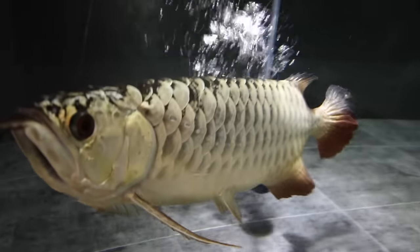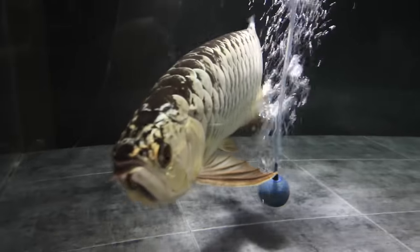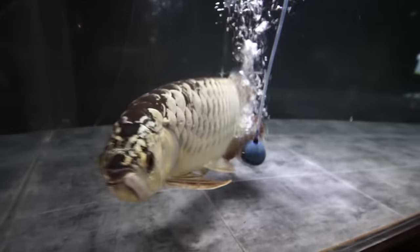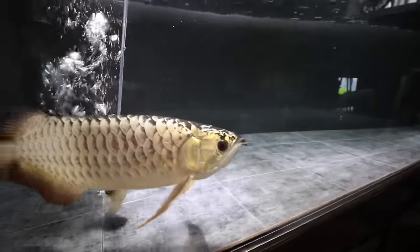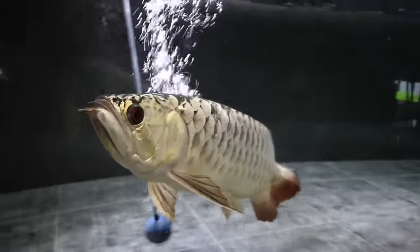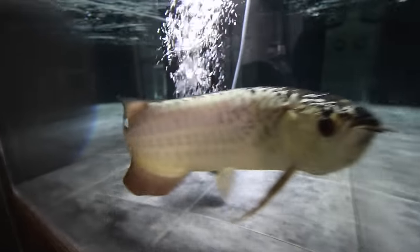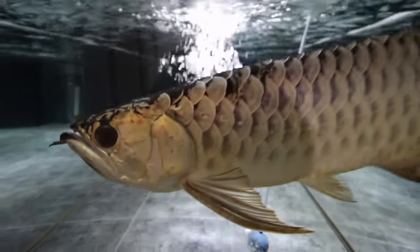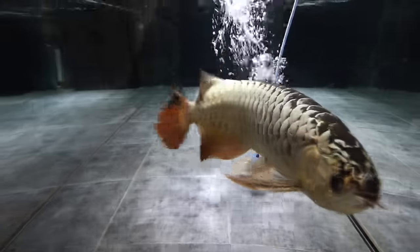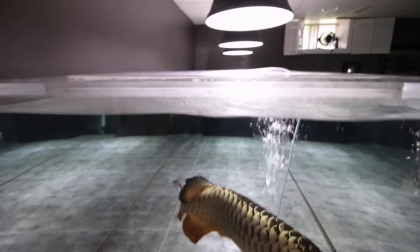So now the arowana has the tank to himself — for now. Some of you might have your own thoughts or questions on this situation and I'd be happy to hear them in the comments below. While I feel like I made a big mistake here, this should have worked out. Red Hooks and other large silver dollar species are classic tankmates for arowana, easily in the top 10, and rarely does this not work out. This just shows that every arowana has its own personality. I jumped at the chance to get them instead of being patient — as a fish keeper, I think you can all relate to getting excited about a new fish. It sure was an awesome sight to see though.